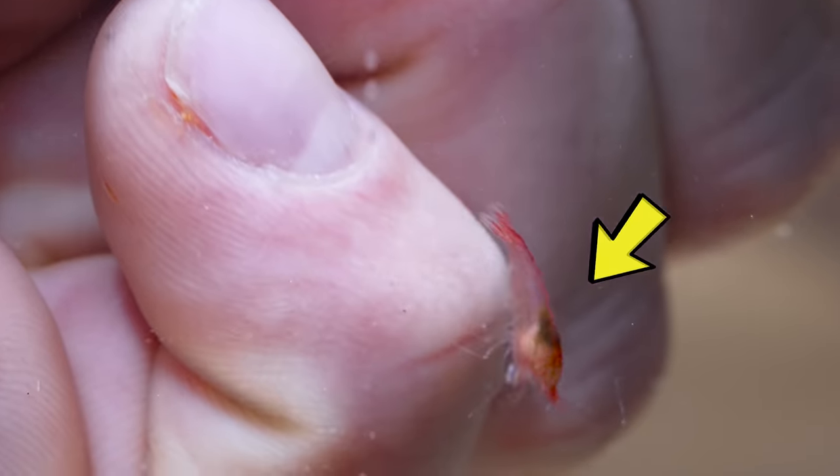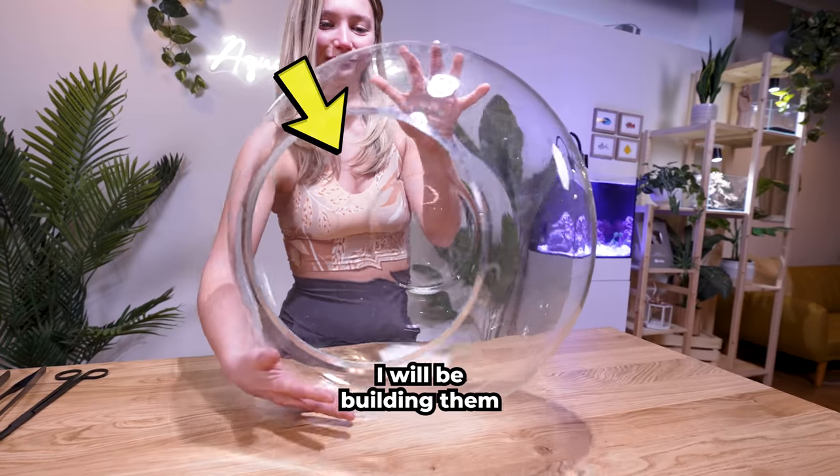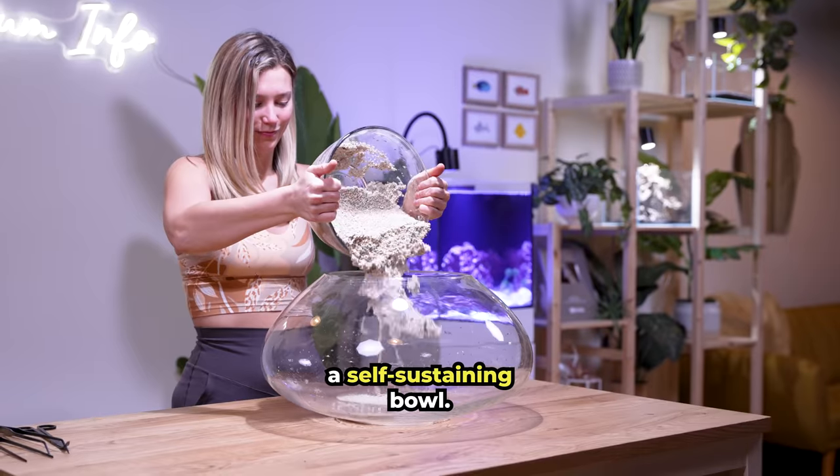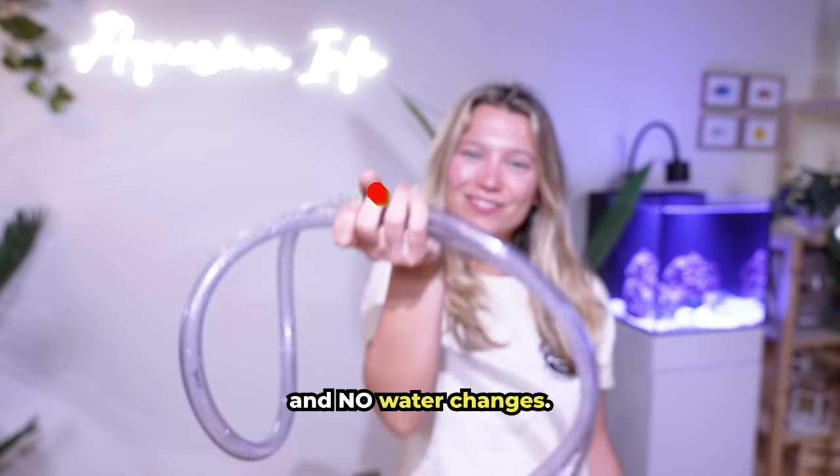This is an Apeula Shrimp, the most interesting shrimp in the world. In this video, I will be building them a self-sustaining bowl. That's right — this setup requires no filter, no heater, and no water changes.